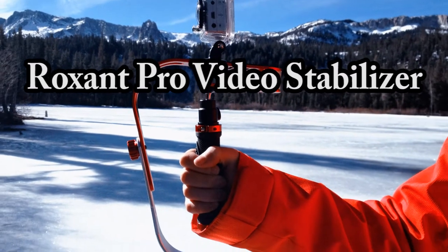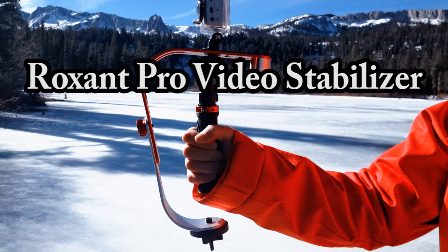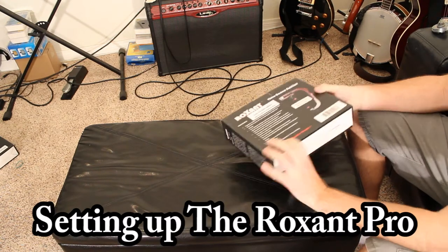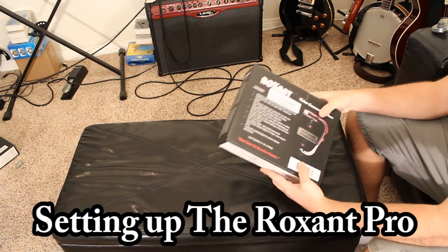I'm going to show you how to set up the Roxxent Pro Video Stabilizer. I'll be attaching a Canon point-and-shoot camera, but this tutorial will also apply if you plan on attaching a GoPro or a larger DSLR.